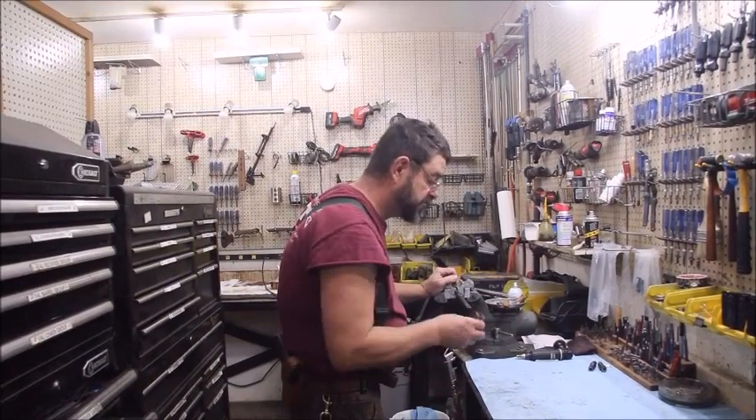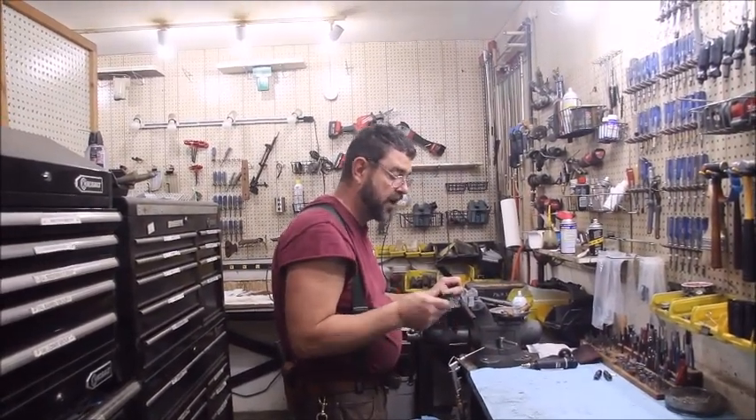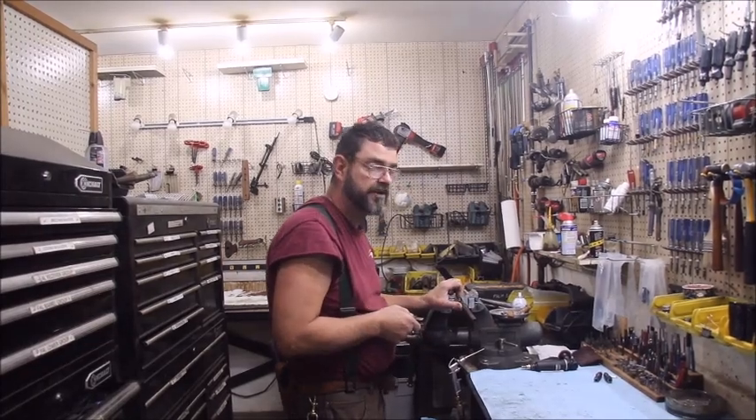This is Mark Graham, Arizona Response Systems, gun plumber. Today we are going to mount a gas block on a barrel where the barrel journal is undersized.